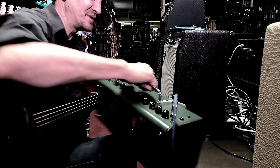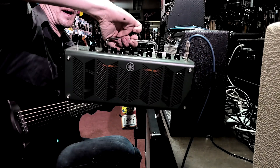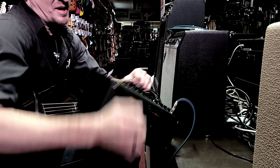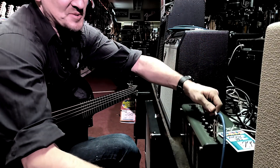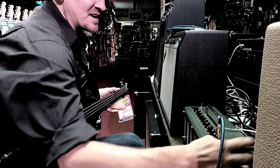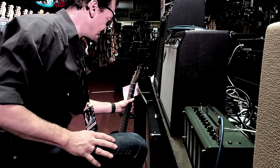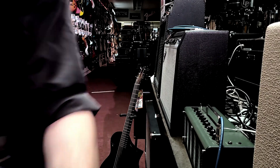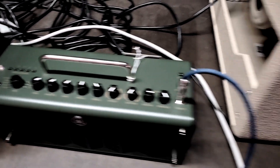This thing sounds amazing. It's got speakers built into the front. It also has an auxiliary input so you can run an aux cable from your cell phone and play right into this amp, play along with a backing track — pretty sweet little deal.